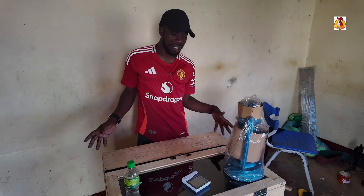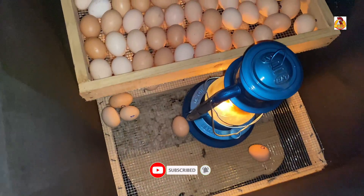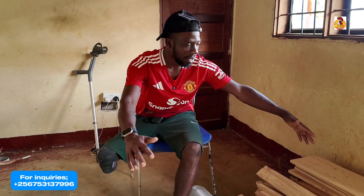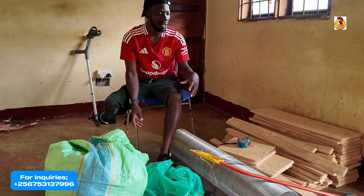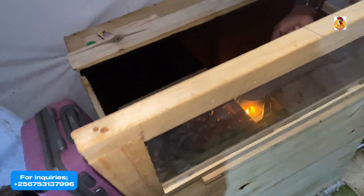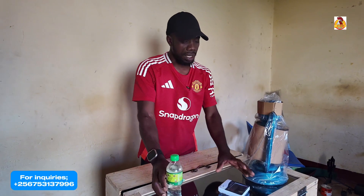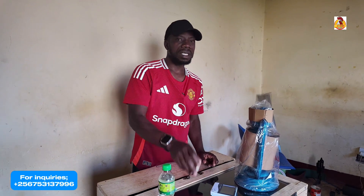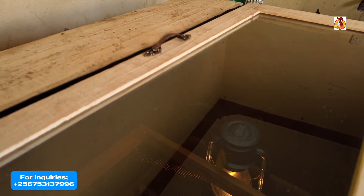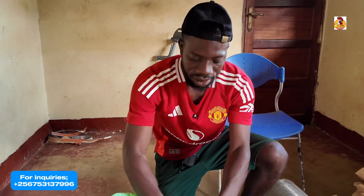This is not a refrigerator, this is not a freezer, this is not a cardboard — but it is a homemade incubator. Just as you're seeing, you can't imagine that from these materials we're going to be making an incubator. This incubator is powered by a kerosene lamp. This is the kerosene lamp, this is our thermometer, and a matchbox just to light the kerosene lamp. It is 300-egg capacity.